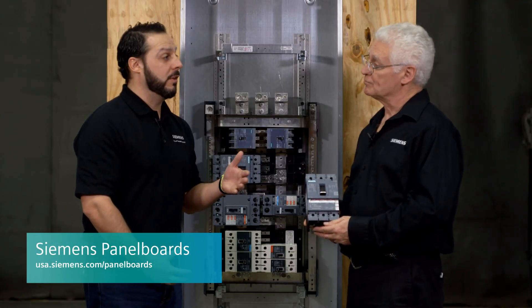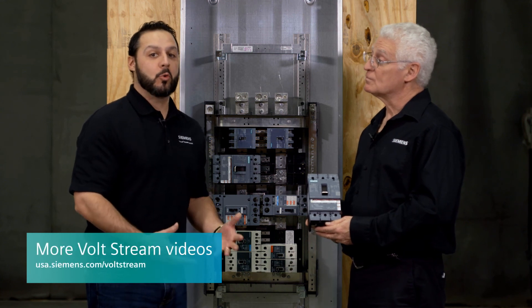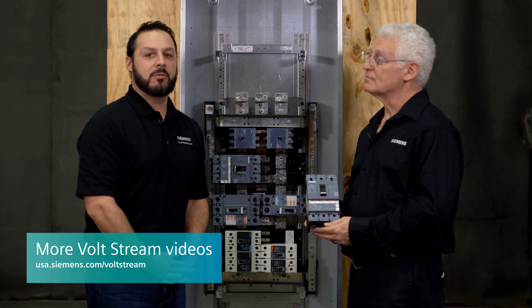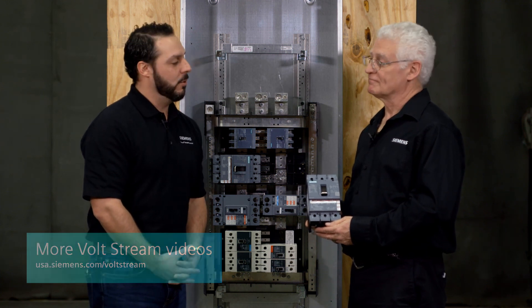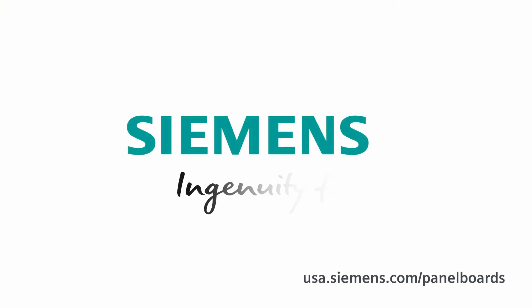Great. And to get more information on Tony's lighting panels, check out the Siemens lighting panel webpage. And for more great innovative videos on Siemens products and solutions, check out our Voltstream page on YouTube. Thanks, Tony, for the time. I appreciate it. You're very welcome. Siemens — Ingenuity for life.